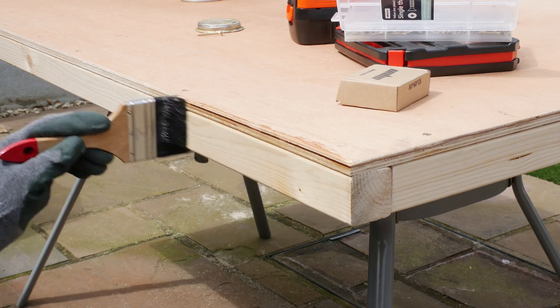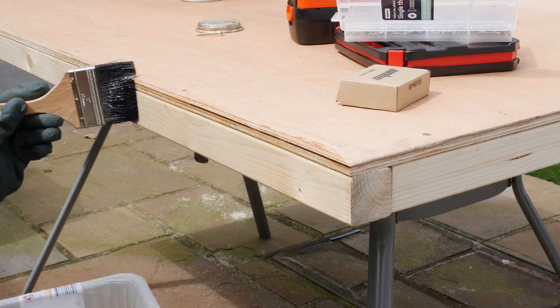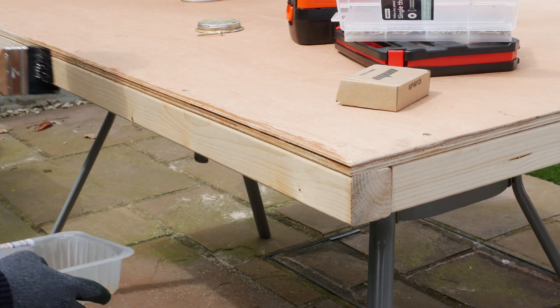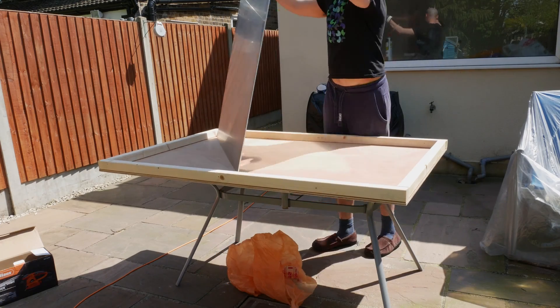Next I gave the outside a quick coat of varnish. I'm going to do the inside as well in the next few steps, but it's really important to make sure you seal everything because you need this to be airtight.